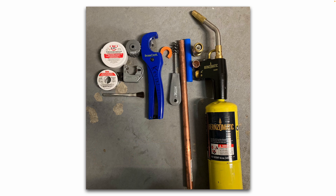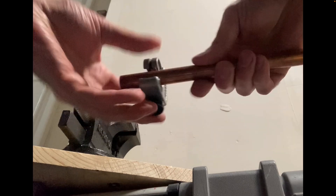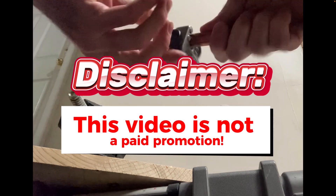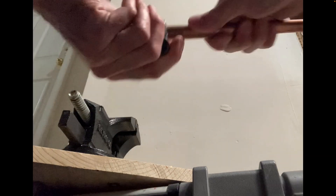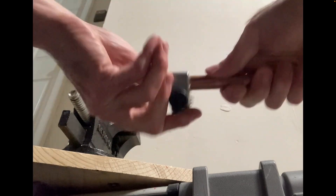Here's the copper pipe that we want to solder. I'm first going to cut it to the proper length using my tubing cutter — you can buy these at your local home center or online. As you rotate the cutter around the copper pipe, the cutting wheel cuts into the copper and gives you a nice clean straight cut.